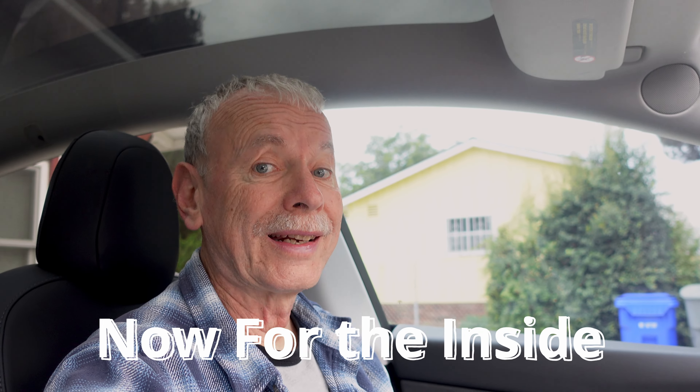It's best to clean your windows on a cool, cloudy day. You don't want the hot sun baking off and drying your material before you get to wipe it off. So let's get going.